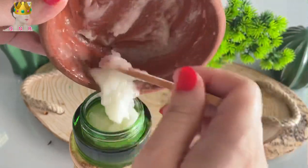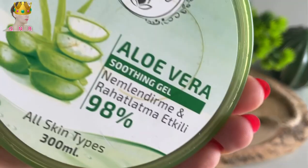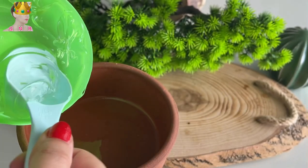Hello my friends, welcome to the Queen of Natural Remedies channel. This video will help you make a perfect aloe vera botox cream that can give you younger looking skin. We are going to use aloe vera.